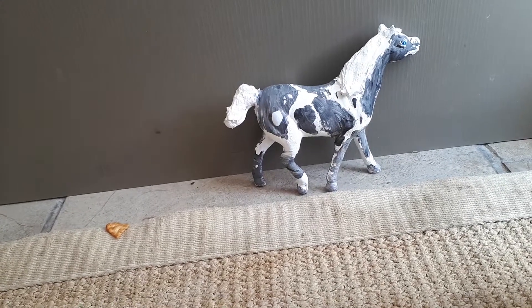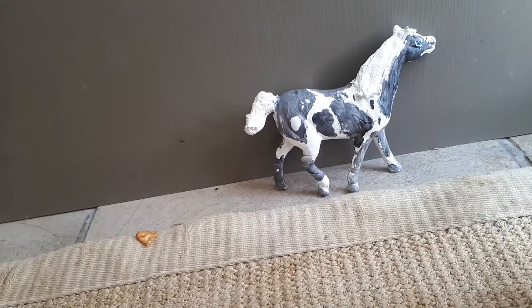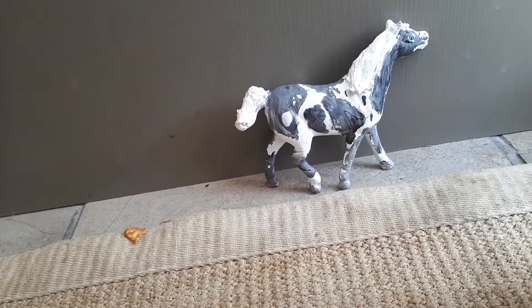Hello, this is Slash Derby Stables. I'm doing part two of Top 10 repainted horses.